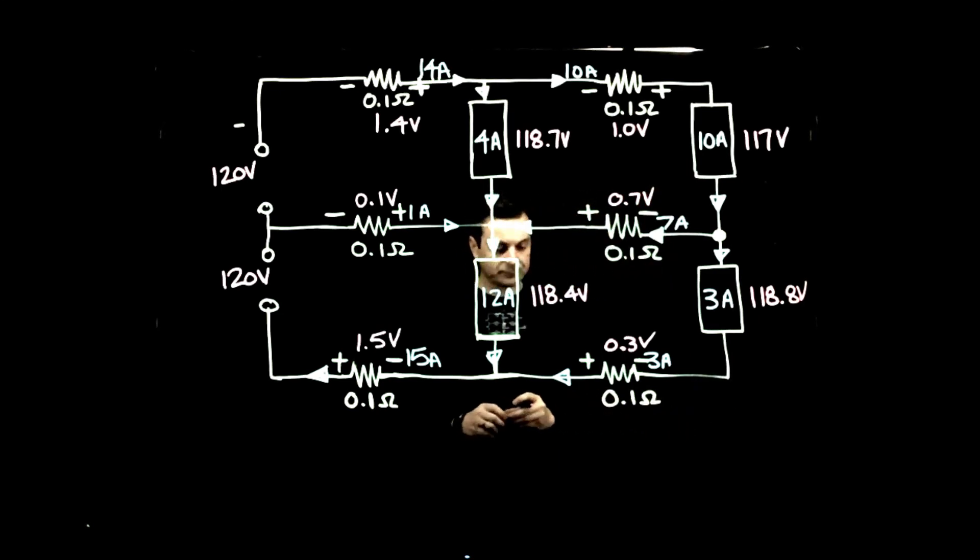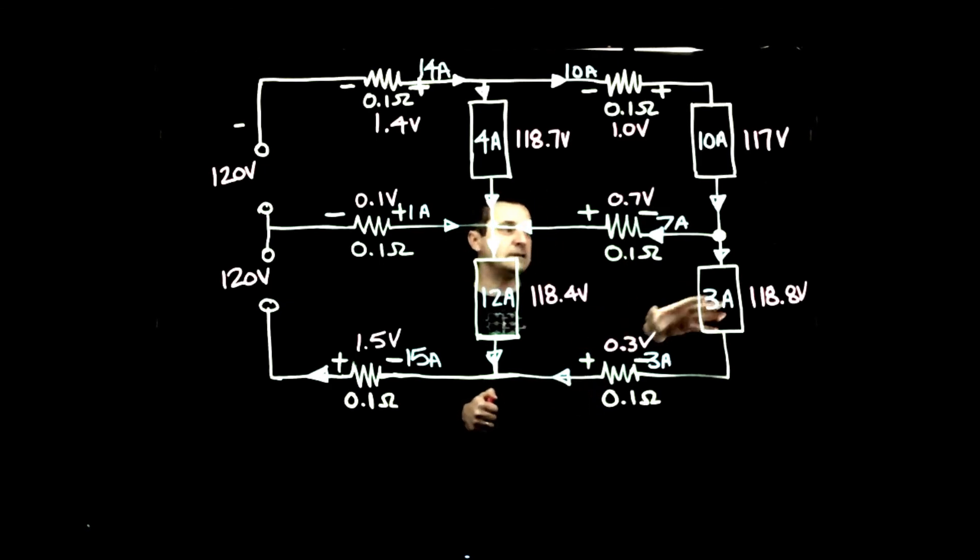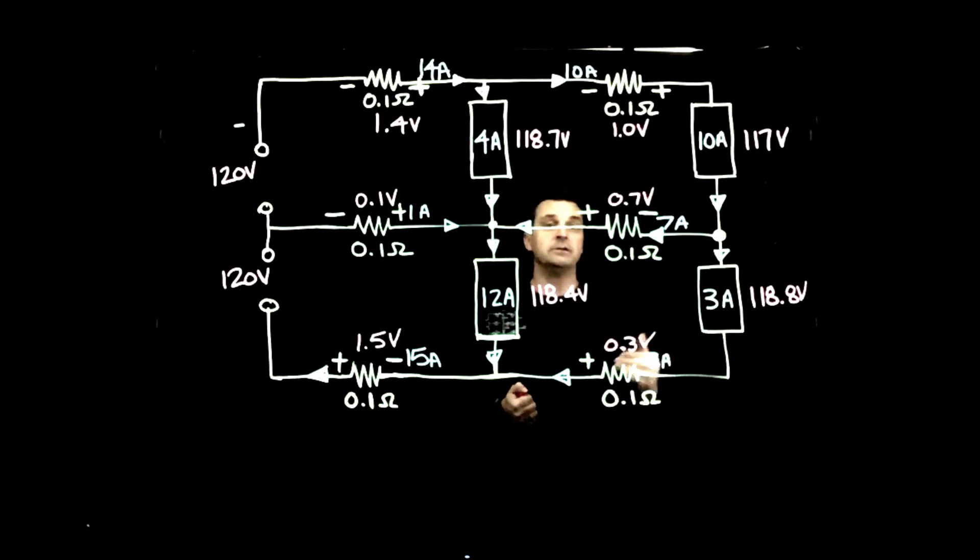That concludes our calculations for the Edison 3-wire. We've calculated every voltage drop at all loads and determined the current magnitude and direction in each conductor, including the neutral. Load voltages ranged from 117 V to 118.8 V — fairly consistent, showing how the neutral conductor balances the voltages. The next video will cover a broken Edison 3-wire, showing what happens to load voltages when the neutral conductor is lost.